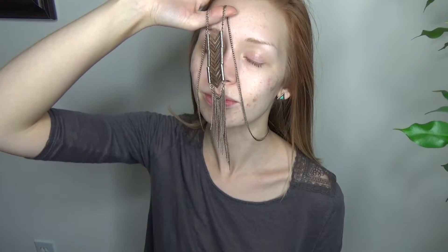Hey everyone, I'm not really sure what to call today's Halloween look, but here's the inspiration behind it. I also just had to show you this necklace because I'm obsessed.